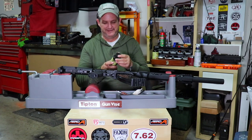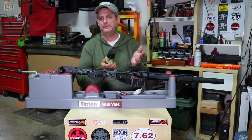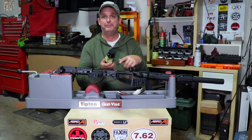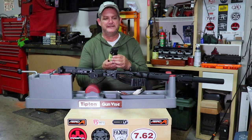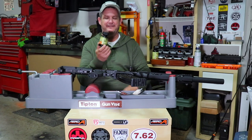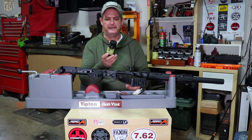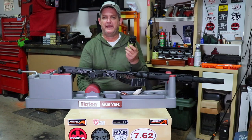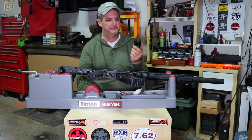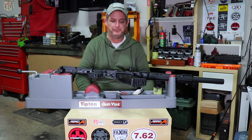As a be-all end-all that kind of works on everything, Hoppe's No. 9 should be your mainstay. It's been around forever and you can always trust it. It's basically made up of a few different things including kerosene and some other things that cut fouling, plus a little ammonia to cut copper - that's what dissolves copper. Be careful though, because it can also eat into your metal. This is a very low amount of ammonia, unlike their copper cutter which has higher percentages - you never want to leave copper cleaner in your barrel longer than 15 minutes.